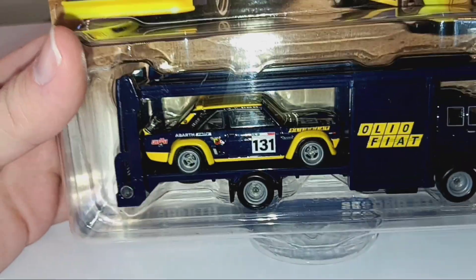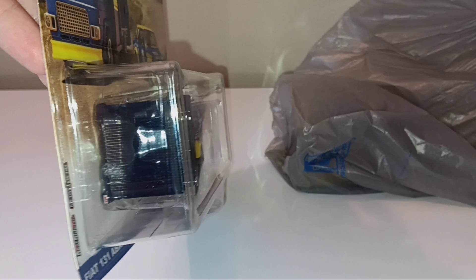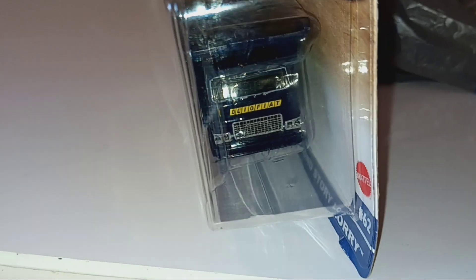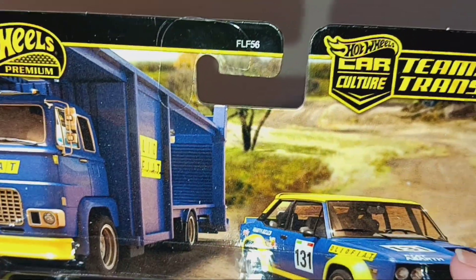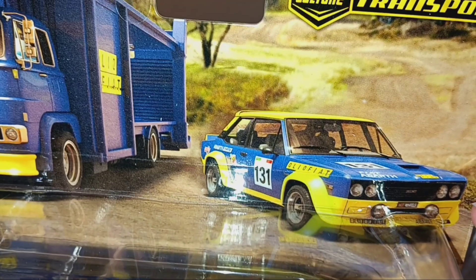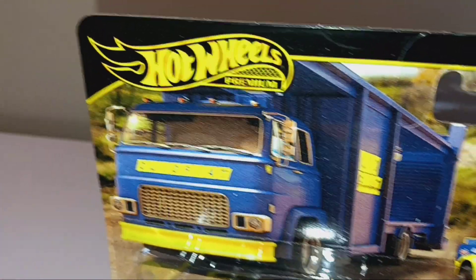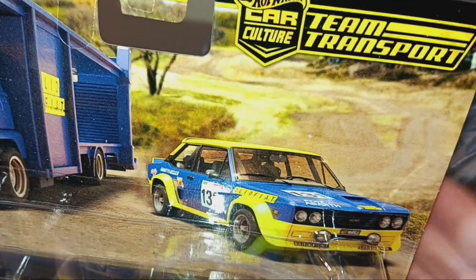Here's the side view of both of them. There are rubber tires on there. Here's what the back of the actual hauler looks like, and here's the front of the hauler — it has the Olio Fiat grille and headlights. Here's the bottom view. Now here's the cover art: it shows the car, and why I think it's a rally cross is because of what it looks like on there. You can see the car along with its hauler, and in the background it looks like a rally cross track.